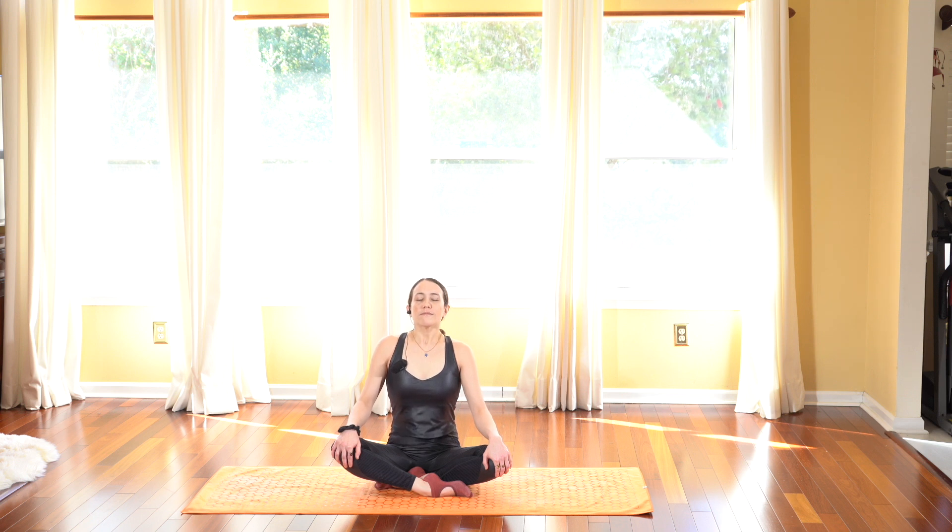We're gonna start in easy pose with one leg crossed in front of the other. Rest your hands on top of your knees, relaxing your shoulders. Go ahead and invite a deep breath in to your body as you inhale, and then exhale letting everything out.